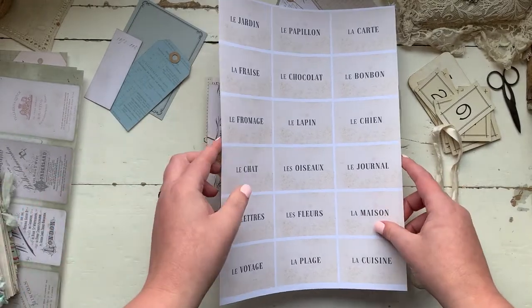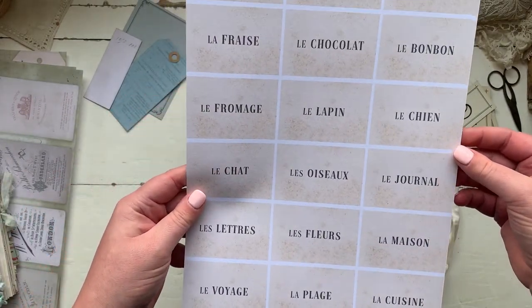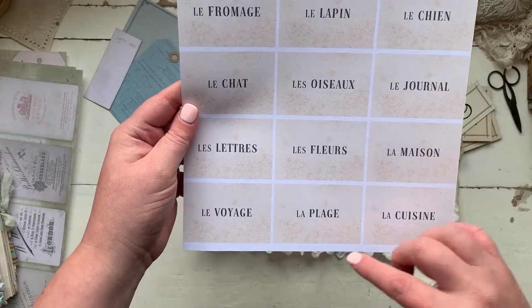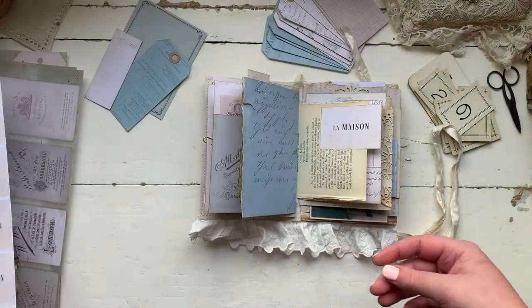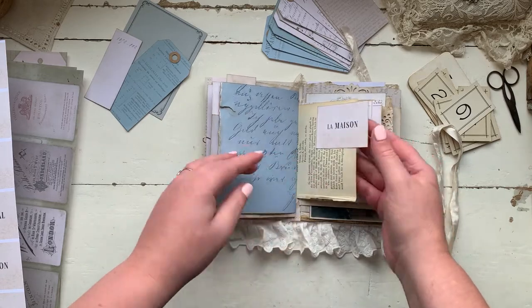I've done words which I think are going to be quite useful for travelling — garden, butterflies, journals, letters, flowers. That's just a digital download in my shop as well. I've used one of them here — I've just used it as a little tab. Again more of the script.